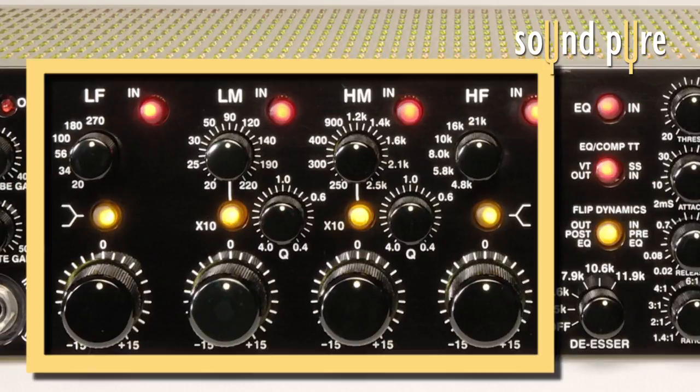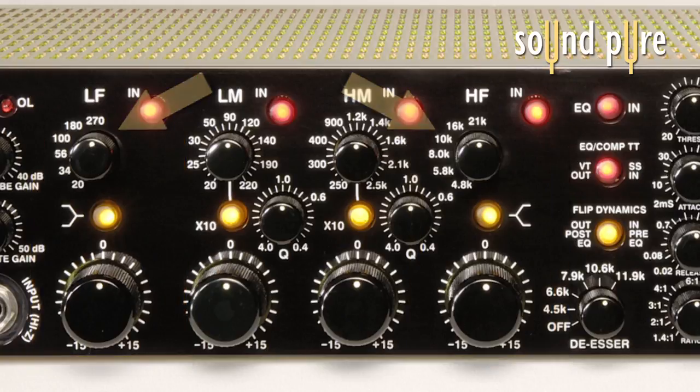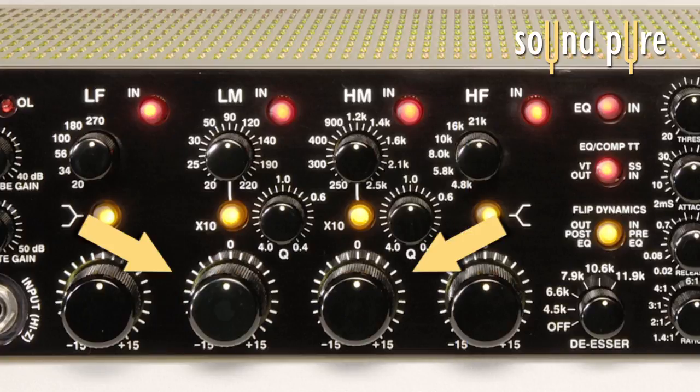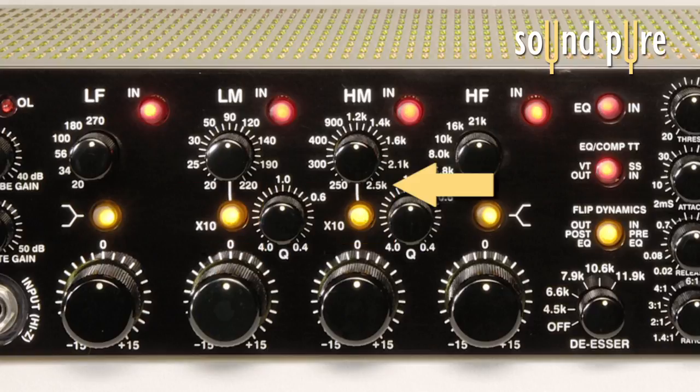The EQ features a four-band parametric. The outer bands — the low and high frequency bands — have fixed selectable frequencies that can be switched between peak and shelf. The two mid-bands have continuously variable frequencies with plus or minus 15 dB. The mid-frequencies also have a narrow Q at 4.0 to a wide Q at 0.4. This allows for extreme precision for removing offending frequencies in a surgical manner, or setting the EQ up for broad-stroke tonal coloration shifts. The x10 section allows for extremely high frequencies, up to 25K, for putting a little air into your tracks.